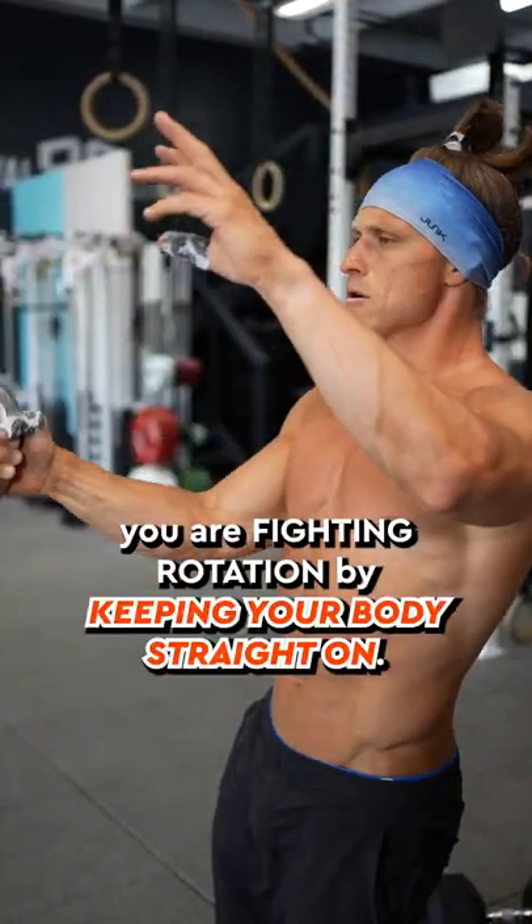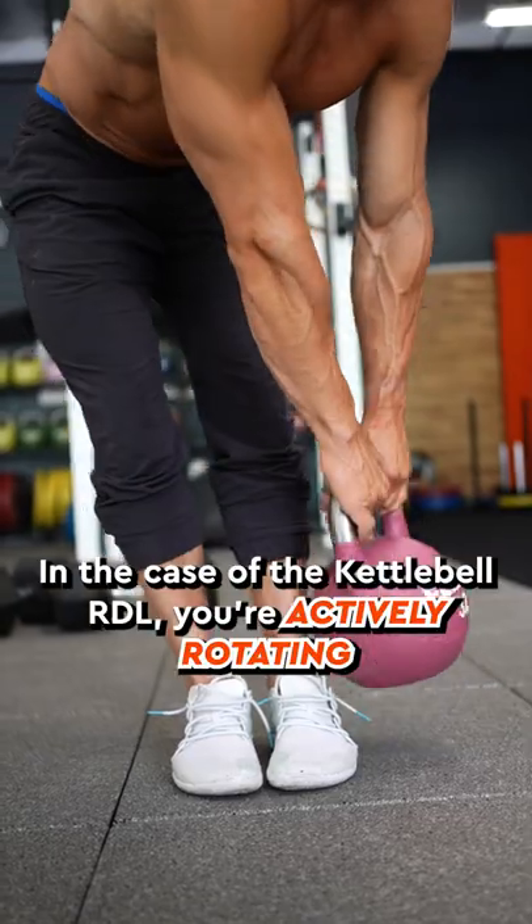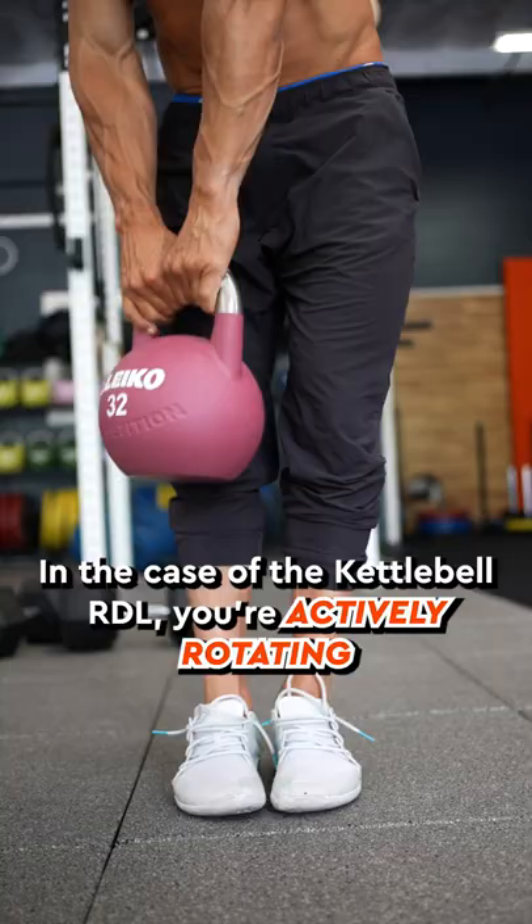In the case of the single arm swing, you are fighting rotation by keeping your body straight on. In the case of the kettlebell RDL, you're actively rotating your body.